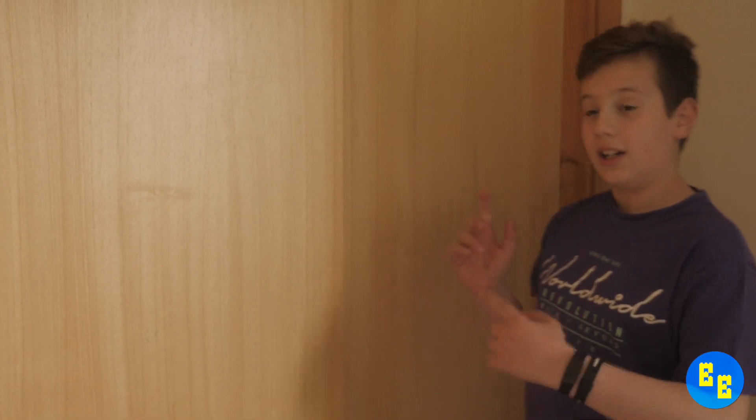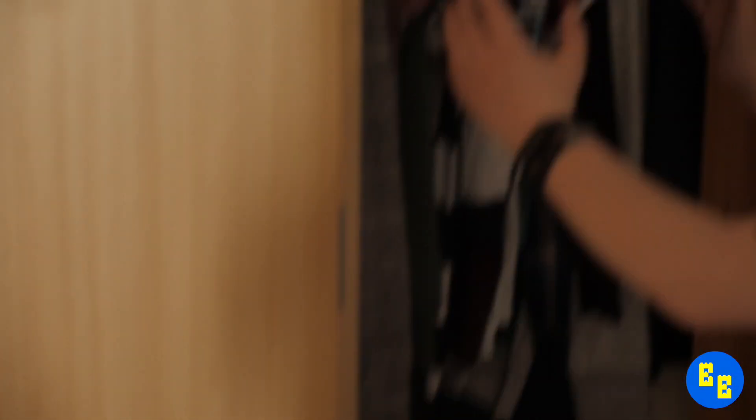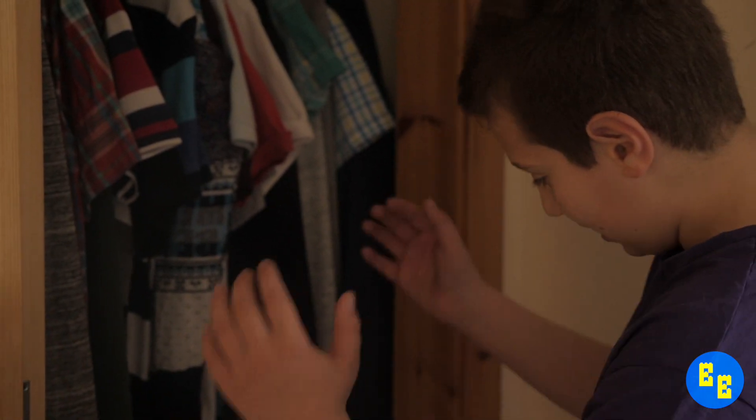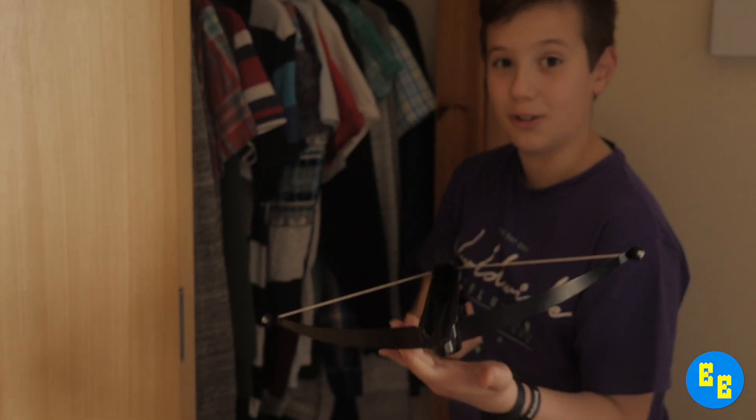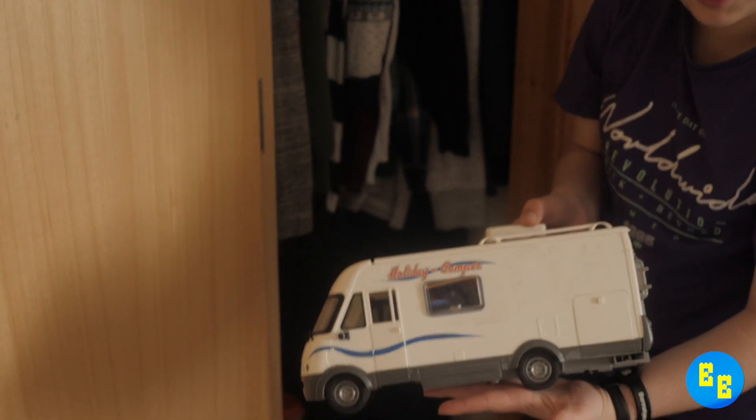Moving on to cupboard side number two. That opened down easily — time to close. Down here I have a crossbow — not real, obviously.